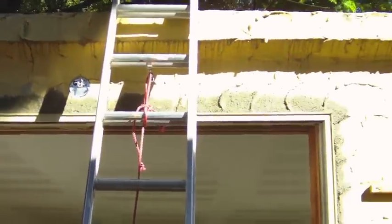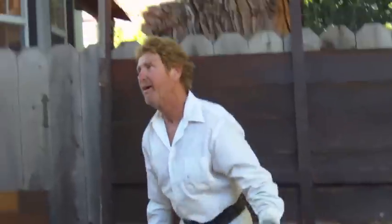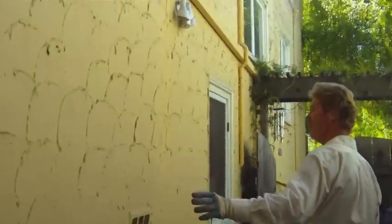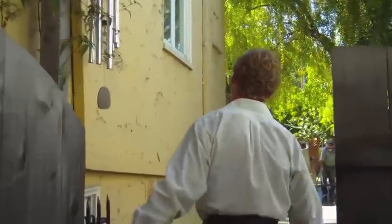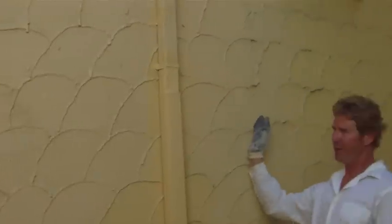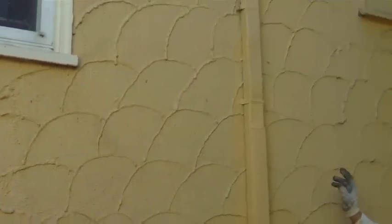I want to show you guys something else — follow me, folks. They've had about ten different patches on this house. Walk kind of slow because of the camera. I want to stand over here and show this part right here. You see this pattern? It starts right here and right here.